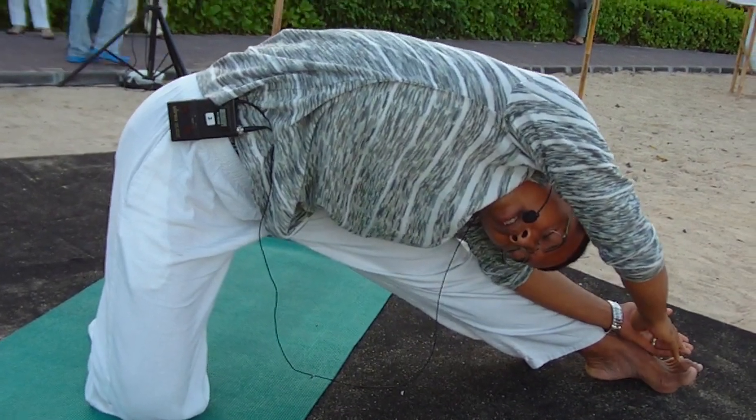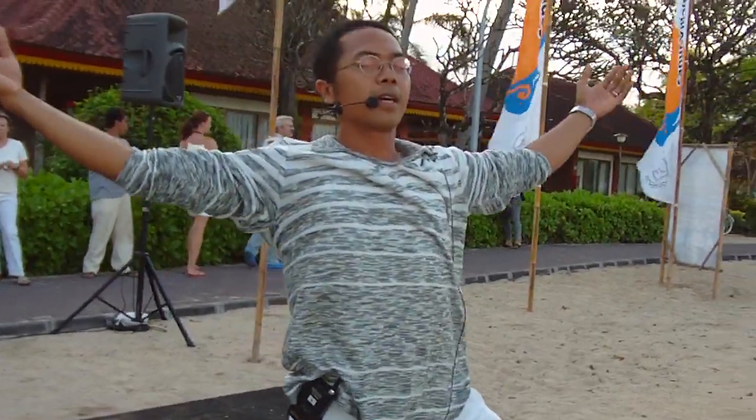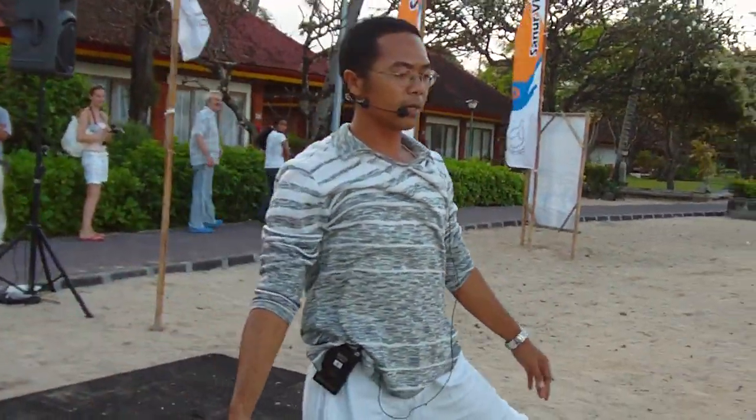Good. Inhale, coming up. Exhale, release your hand, shoulder, and body.